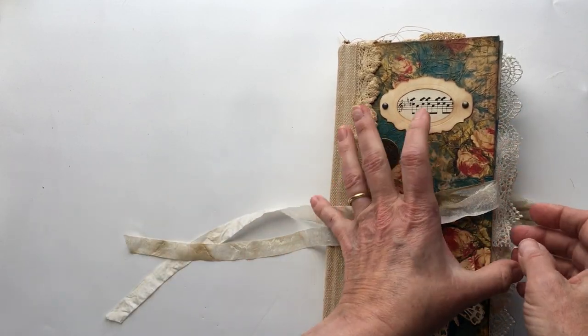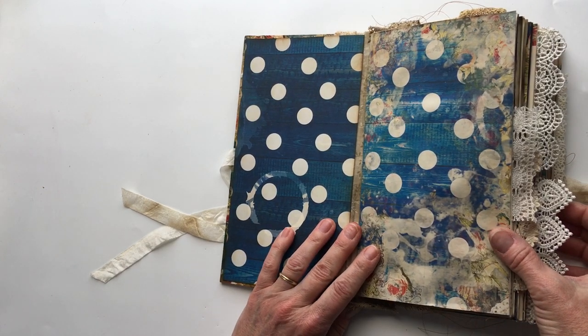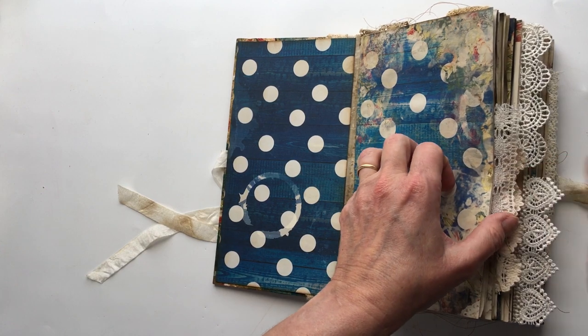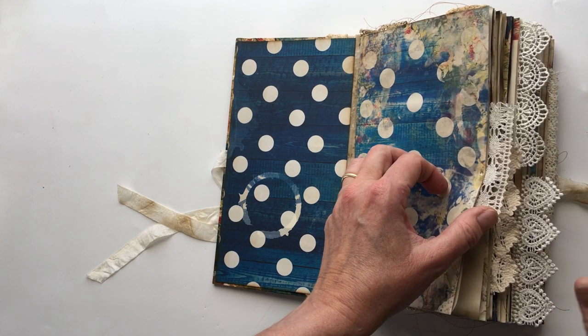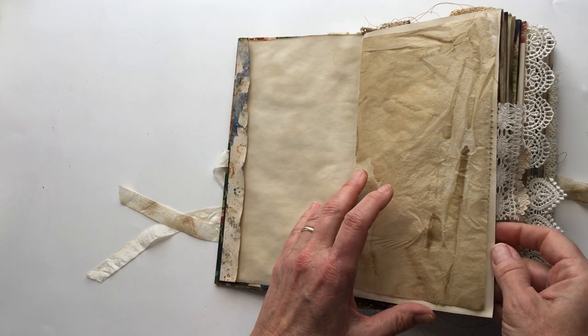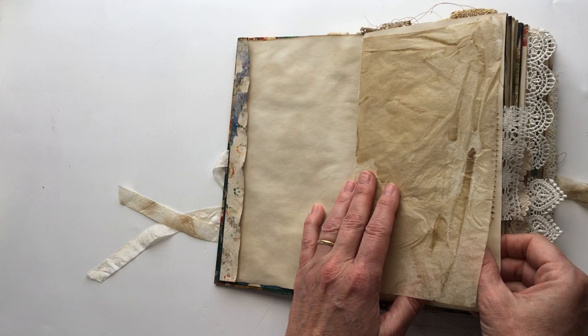Now this one is much more simple than the last one I did. I really personally like journals that are very blank. A lot of this is very blank — I only added a few tuck spots and pockets in here.